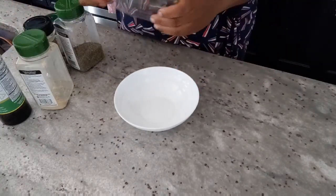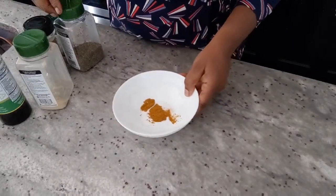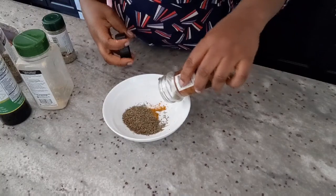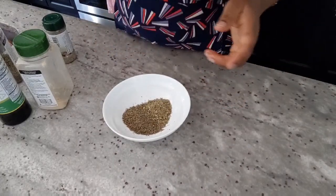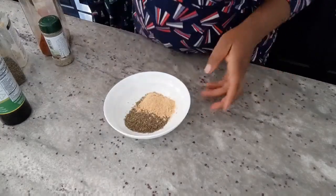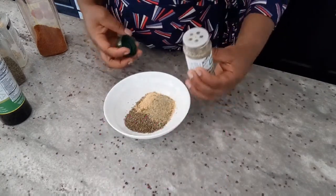After taking the fish out of the salted water, I'm going to mix the marinade spices. I'm going with curry — about a teaspoon — some thyme, oregano leaves, and ginger. I'll also add complete seasoning. I'm just eyeballing it, but if you want measurements I'll leave them in the description.